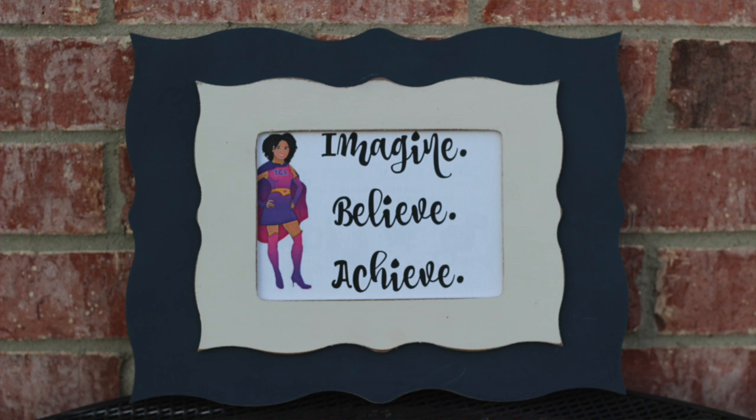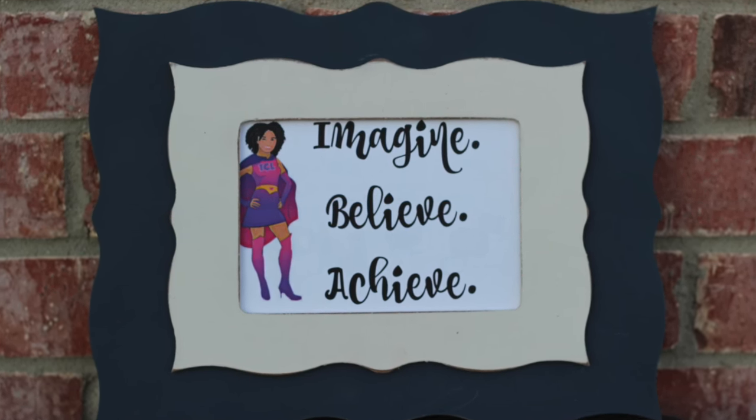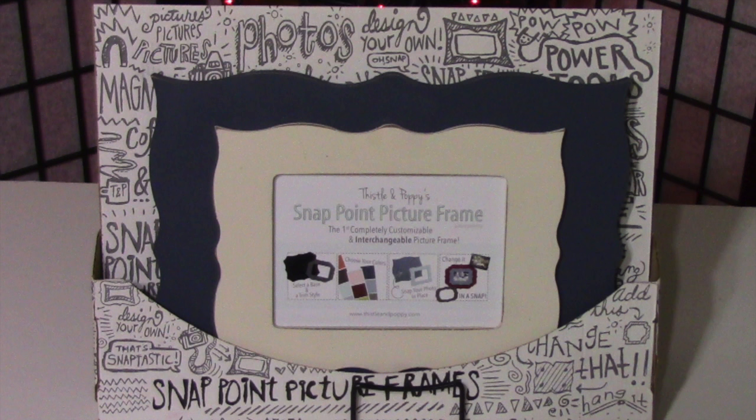Hey everybody, I am the Creative Lady and in today's video I'm going to share with you how I created my 2016 mantra using a luxury magnetic picture frame from Thistle and Poppy. Thistle and Poppy reached out and asked if I wanted to review their picture frames, and of course I checked out their website, saw their beautiful frames, and said absolutely yes.